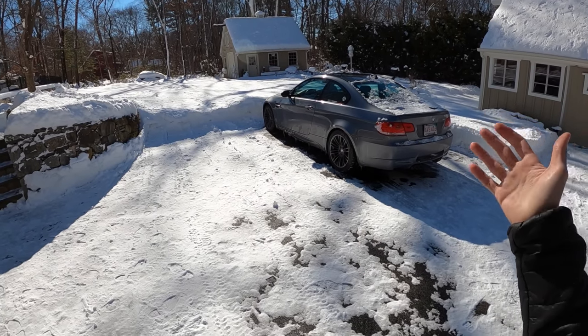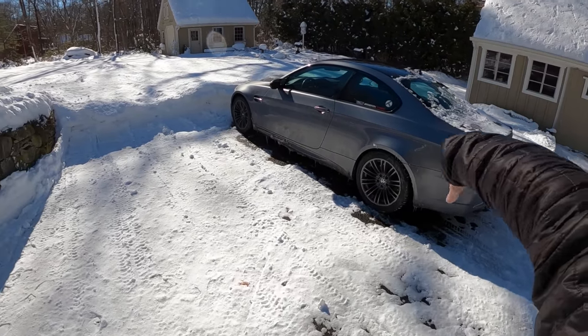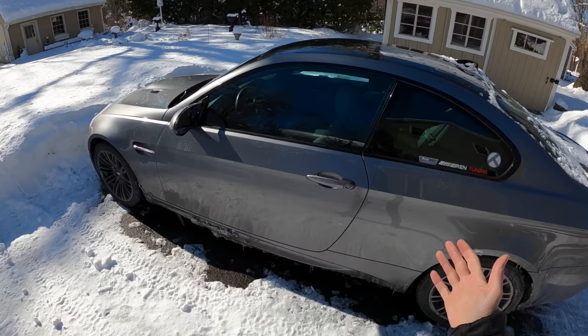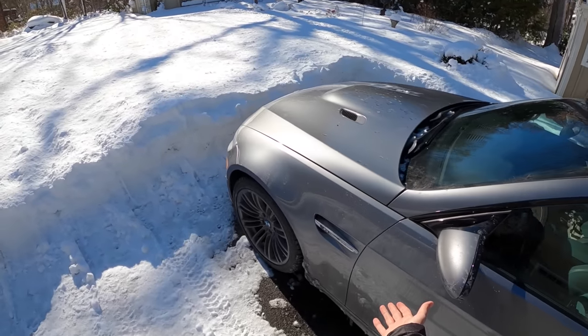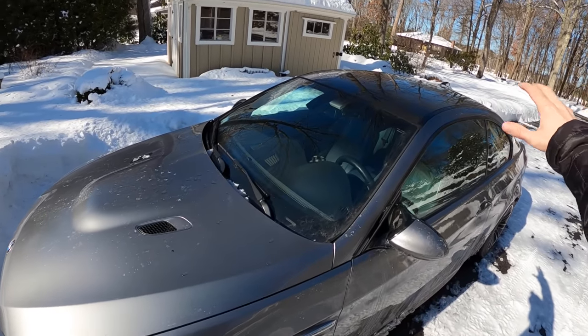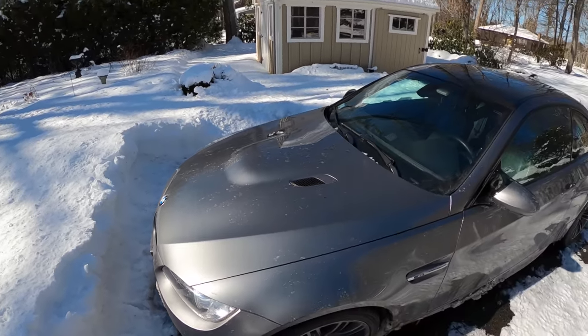Two, you go to a normal car wash with all the spinny stuff and the spaghetti cloths, and you just scratch the hell out of your paint. Because you're not the only one going through there — guys in pickup trucks have been off-roading, and those cloths are collecting all that dirt and grime. It basically becomes sandpaper.